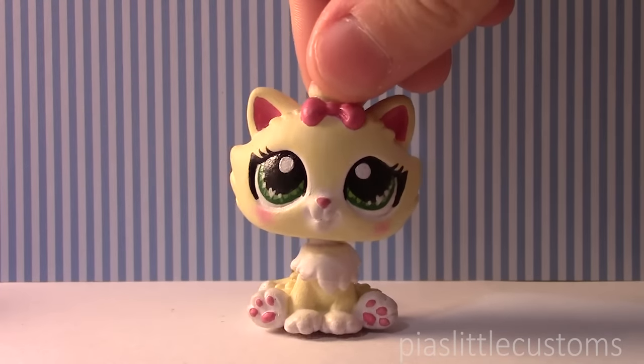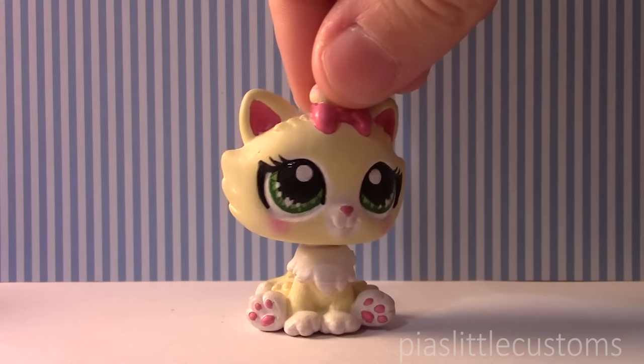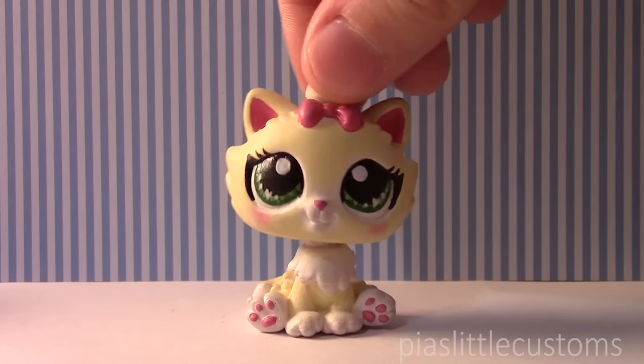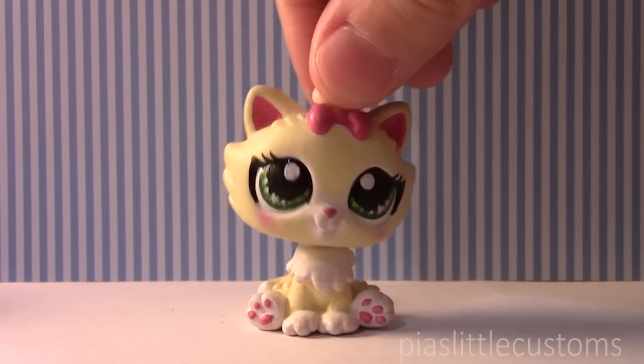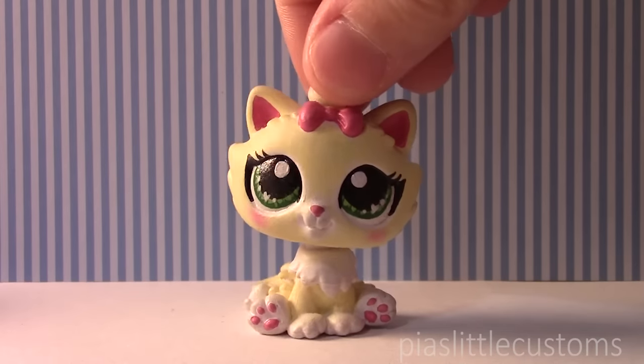Some of you know this, some of you don't, but I'm a huge fan of Markiplier and I actually listen to his videos when I customize and I sometimes try to watch them at the same time, but that's quite hard. I just wanted to make this video to show my appreciation towards him, and if he ever does see this video, then I hope that I can maybe send this to him if he does have a P.O. box.